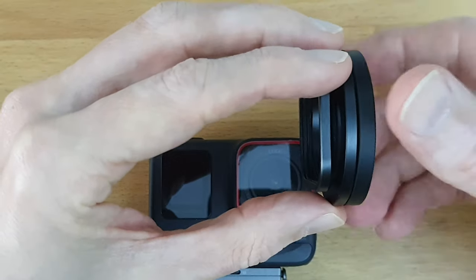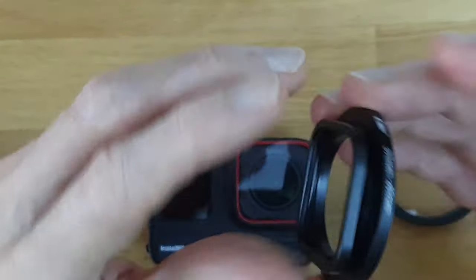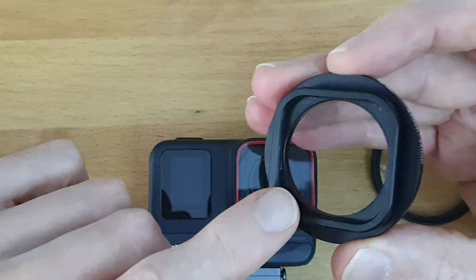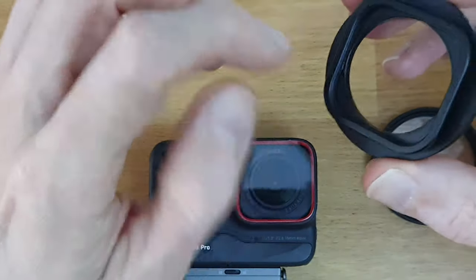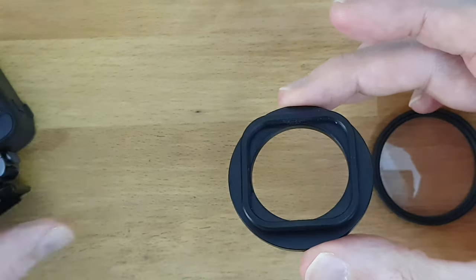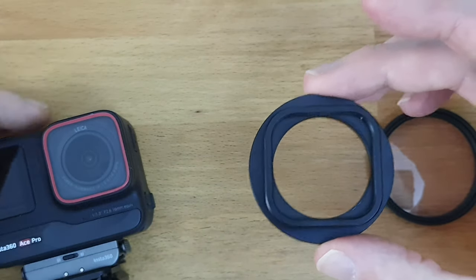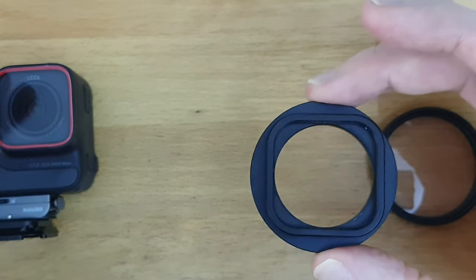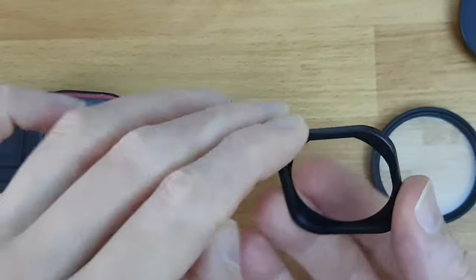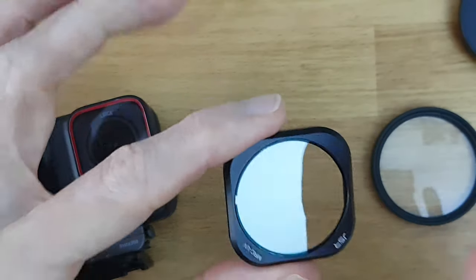You cannot combine ND filters and diopters or polarizers together with those snap-ons. So what I opted to do is buy a 37-to-49mm step-up ring, and one of the cheap filters that slide on — they have a little rubberized o-ring along here, so it doesn't scratch the lens casing at all. You can use a UV filter for protection if you're worried about breaking the lens.